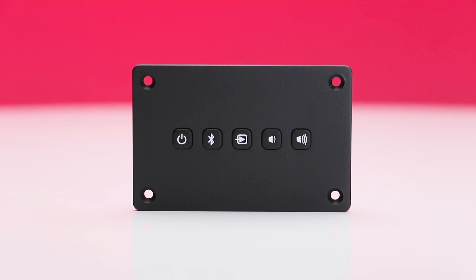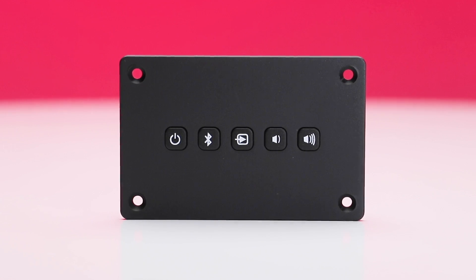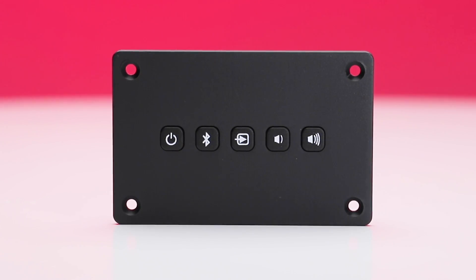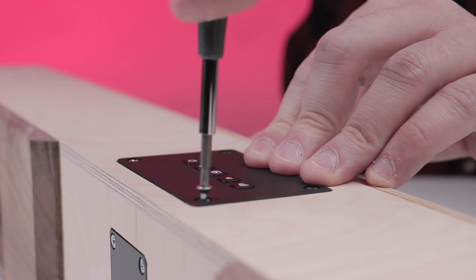Next is the control panel. This gives you the ability to control the majority of the functions directly from your soundbar. This module includes buttons for power, Bluetooth, input switching, and volume controls. Requiring less than a half inch of mounting depth, the panel can be installed almost anywhere.